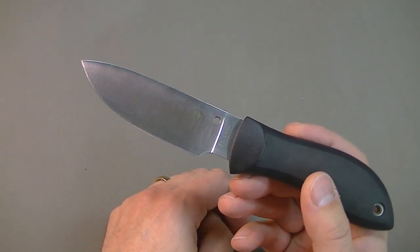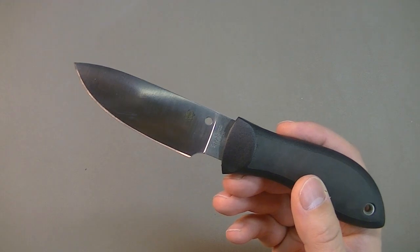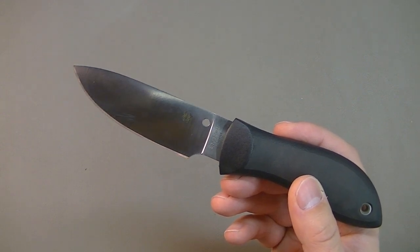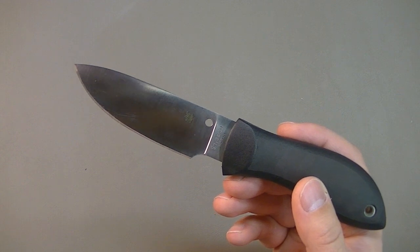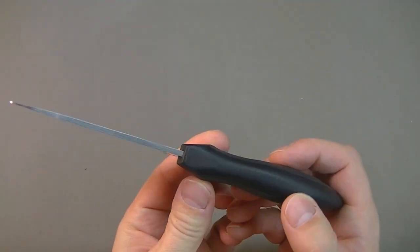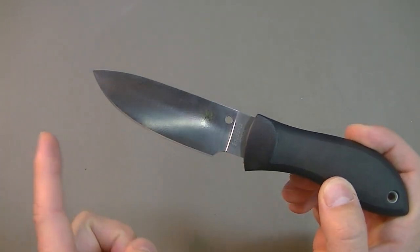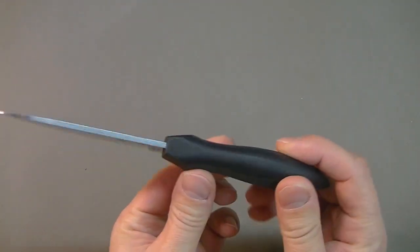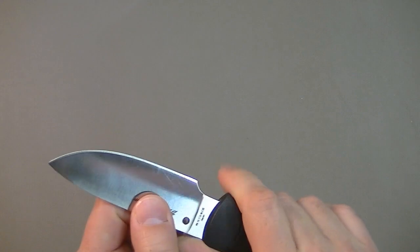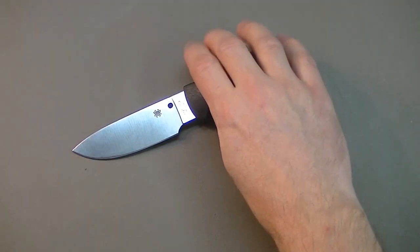You might ask yourself: do I even want to buy this knife? Honestly, knowing what I know now about the tang, I probably would not buy it — I'd spend the money on something else. Having said that, it is a great blade ergonomically. Edge sharpness and edge retention of VG10 has worked well for me, and the drop point with this arcing belly — I really like the knife from that point of view. But it's not going to suit all my needs.